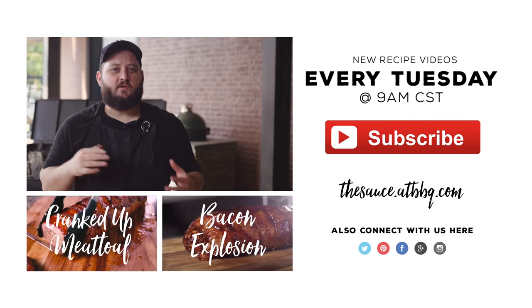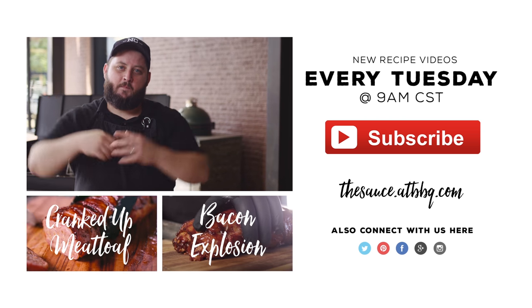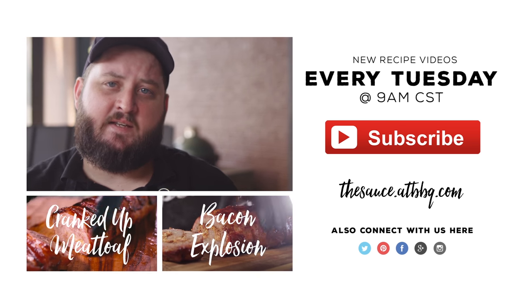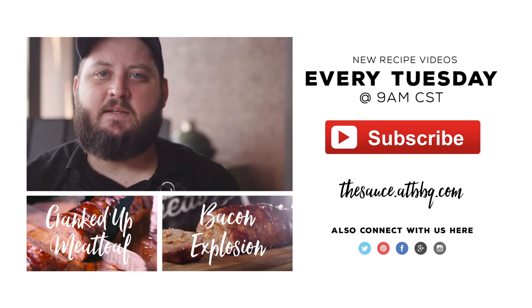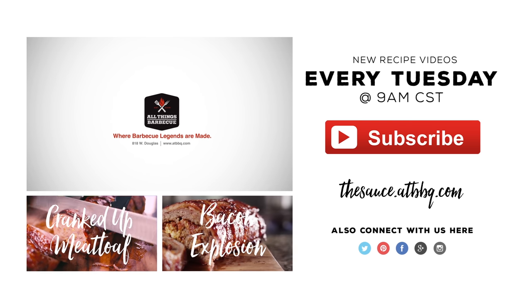Thanks so much for watching. If you enjoyed the video, please click the subscribe button. And if you have any questions or comments, or there's anything you'd like to see me cook, let me know in the comments section down below. For more recipes, tips, and techniques, head over to thesauce.atbbq.com. All Things Barbecue — where barbecue legends are made.